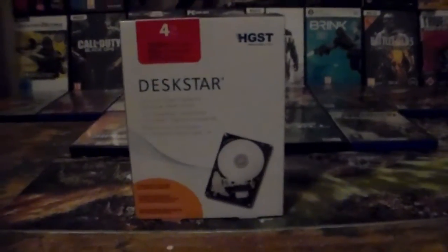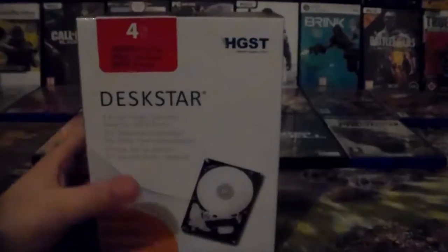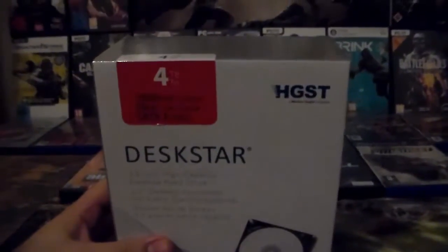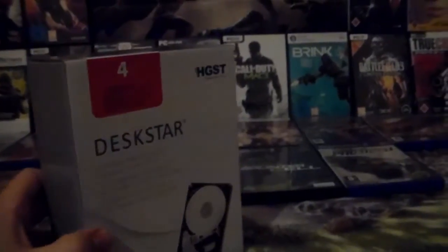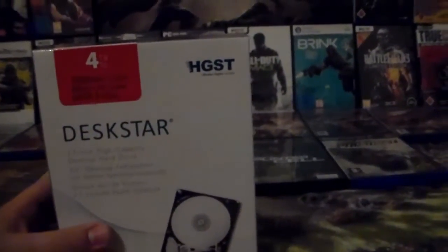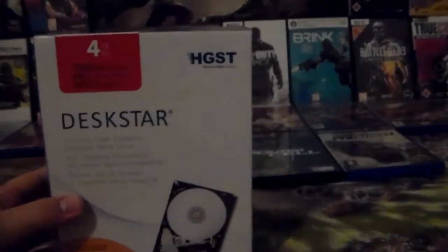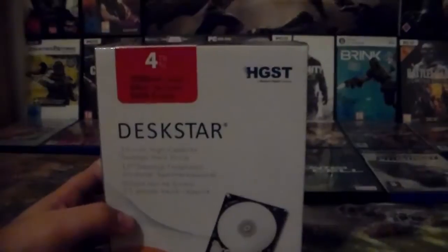What's up everybody, eblue productions here today with an unboxing. I got my 4TB hard drive - I went to the retailer today and picked up my hard drive that I ordered four days ago.